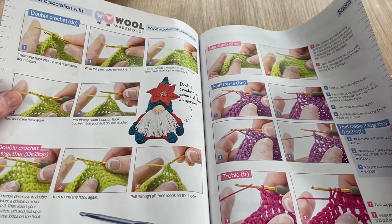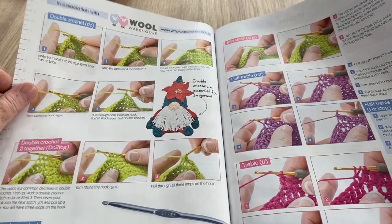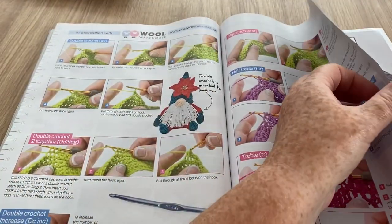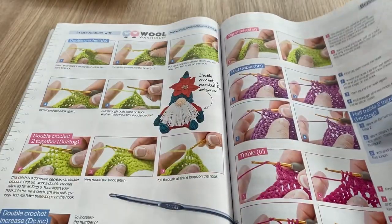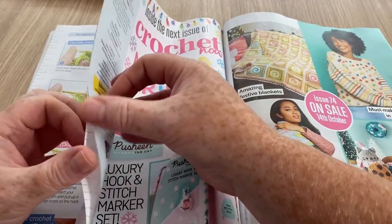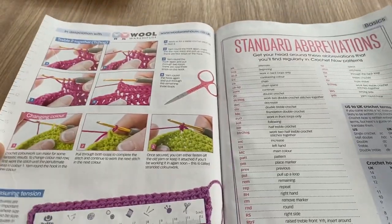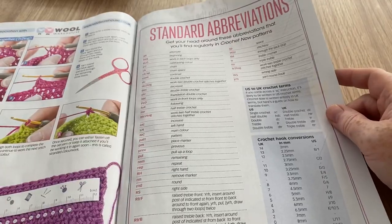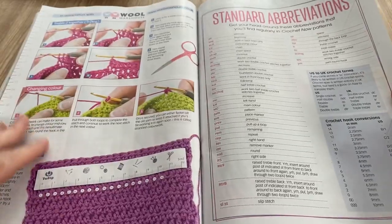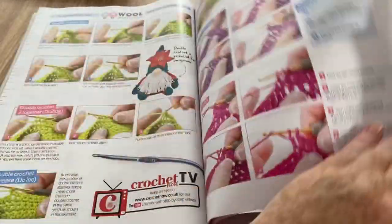Here we go — more on the how-to bits and pieces illustrated with their own patterns from the magazine. And all the abbreviations at the back, which is pretty standard. Crochet hook conversions and terms — all the usual how-to's.